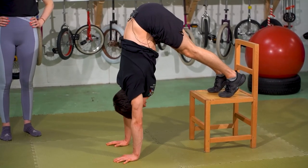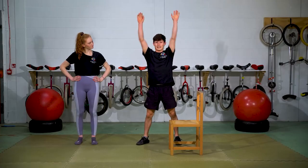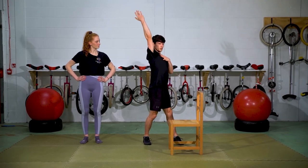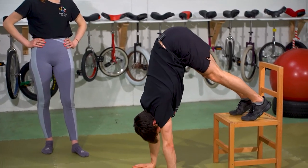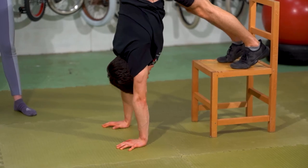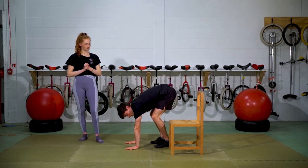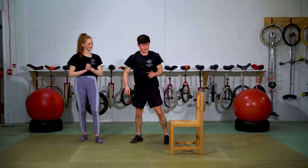The next drill: walk in to that top position and do some shoulder shrugs — sink in the shoulders, then push away. This helps you access more shoulder range and makes your handstand feel a little bit lighter. Try to do 10 shrugs: sink, push, sink, push. What you want to avoid is bending your elbows — the movement comes from the shoulders, pushing the floor away.